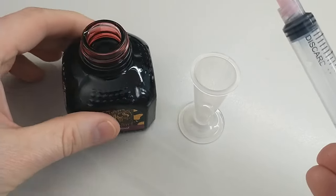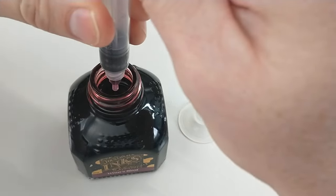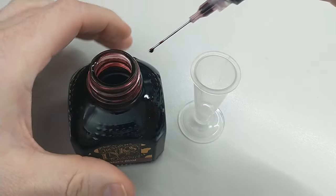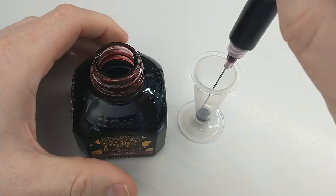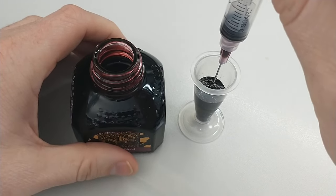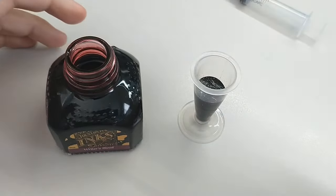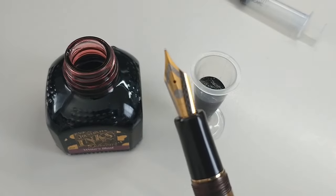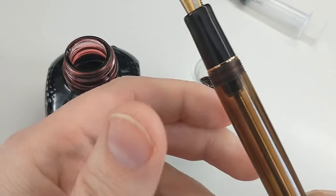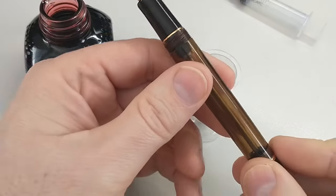Ink syringes like this really come in handy. You can use this so that you don't have to try to pour the ink into something like the Ink Miser. You need enough ink that it will cover the nib and the feed as you're doing this. There are plenty of videos out there that show how vac fillers work, so you can definitely use those as a reference.